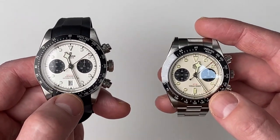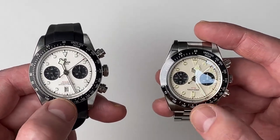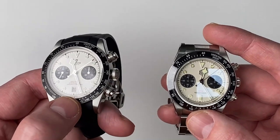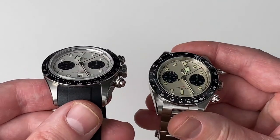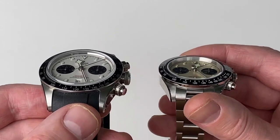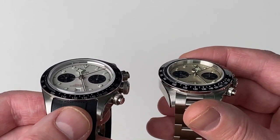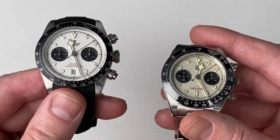The hour and minute hands are similar looking, and the chronograph dials are also very similar looking. Although the reflection of the chronograph dials on the San Martin is quite noticeable, whereas on the Tudor it's not. Also, an interesting difference if you look at the two here: the dial on the Tudor is a lot shallower to the crystal than it is on the San Martin — on the San Martin it's quite deep, actually.